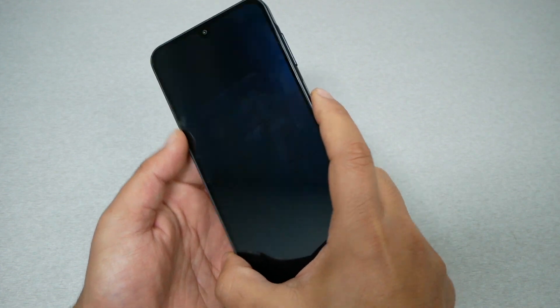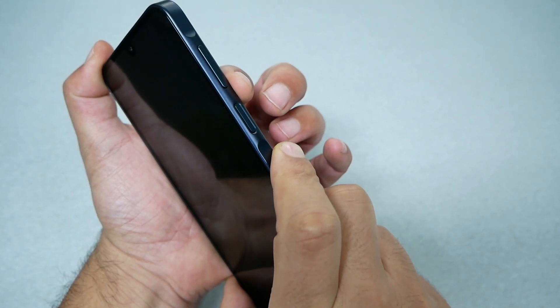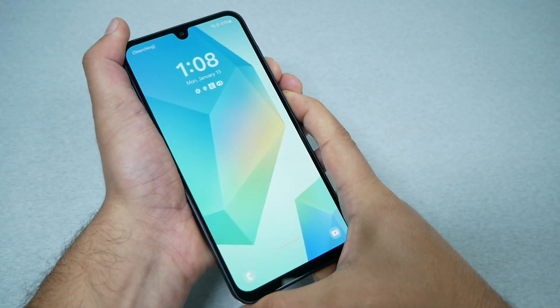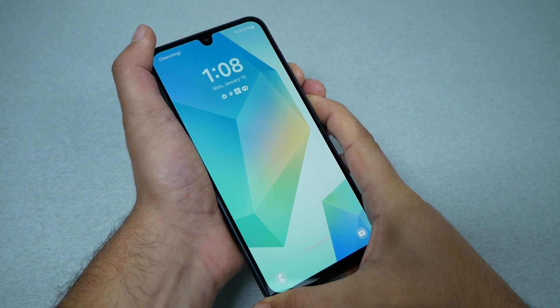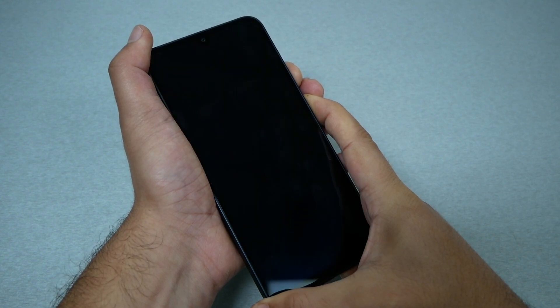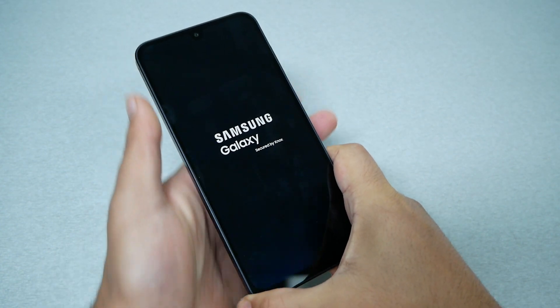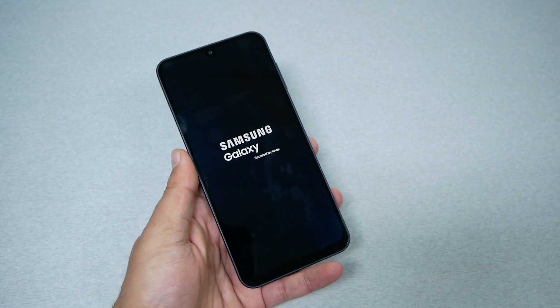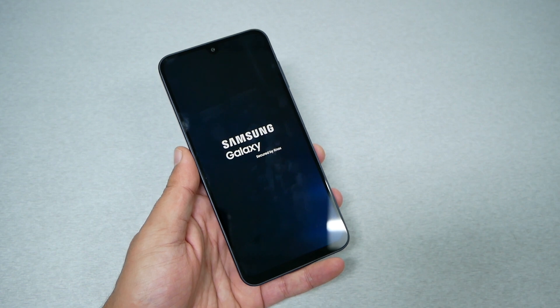Let's go ahead and press the two keys together — volume down and the power key. Press and hold these two keys until the phone reboots and shows the Samsung Galaxy logo, then release both keys. As I said, if the problem was a software glitch or issue in the operating system, that should fix it.